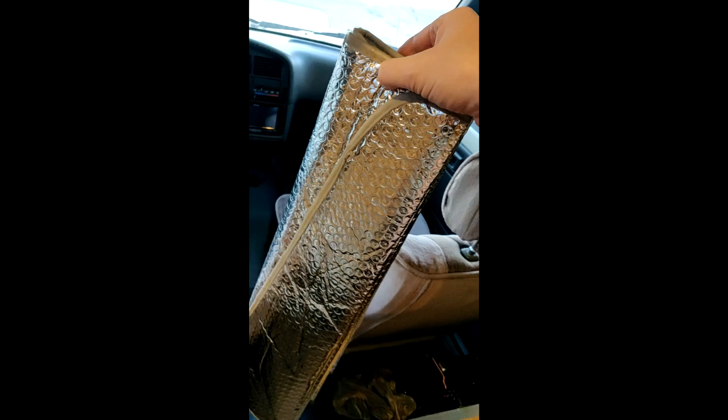I think this is neat — I just put this in. It's a sun-reflecting, heat-rejecting sunshade that you can put in the windshield. I do that when I'm camping, because otherwise people are going to see inside — and I'd rather have my privacy.